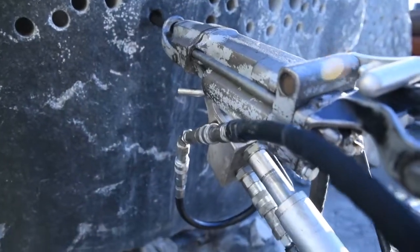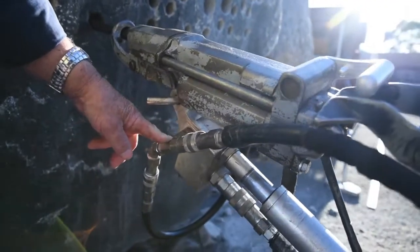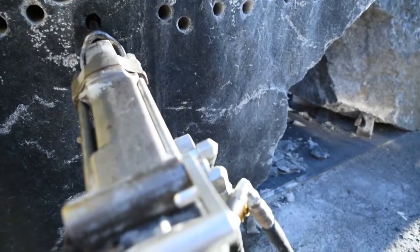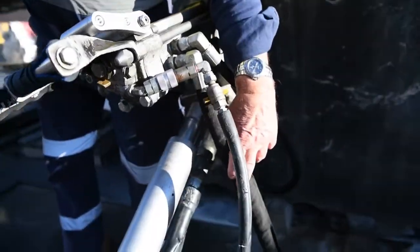So you just put that hose in there? Yes, I just put that hose in there — that's the main pressure line. It goes into the side of the valve on the leg and it's teed, and the other one goes round to the inlet of the drill. The other hose here is the return back to tank from the drill.